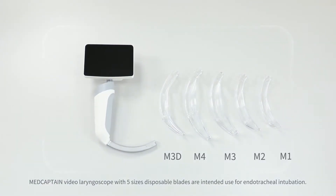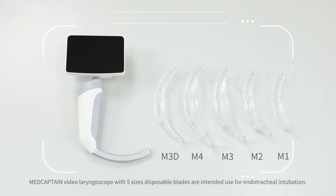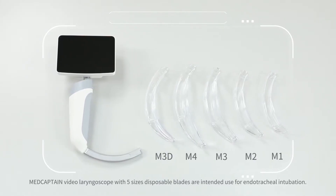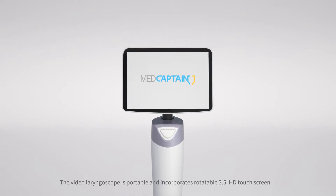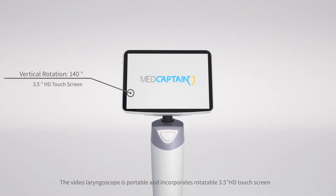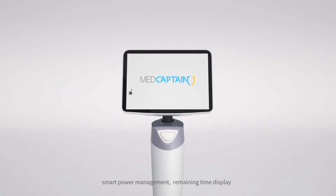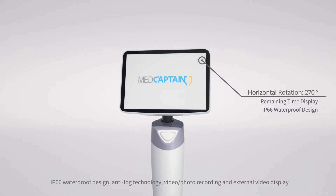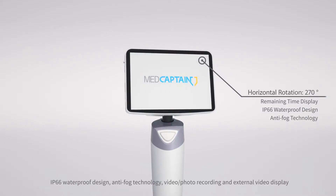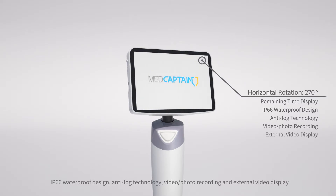MedCaptain Video Laryngoscope, with five sizes of disposable blades, is intended for endotracheal intubation. It is portable and incorporates a rotatable 3.5-inch HD touchscreen, smart power management, remaining time display, IP66 waterproof design, anti-fog technology, and video and photo recording with external video display.